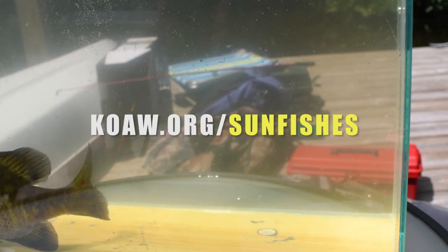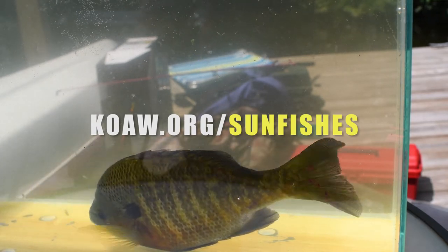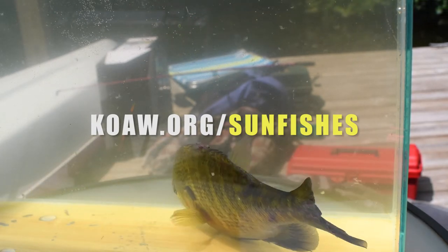I'm going to catch a fish and show you how I examine the gill rakers, trying to get a good close-up angle for you. All my sunfish identification tutorials and other information can be found at koa.org/sunfishes.